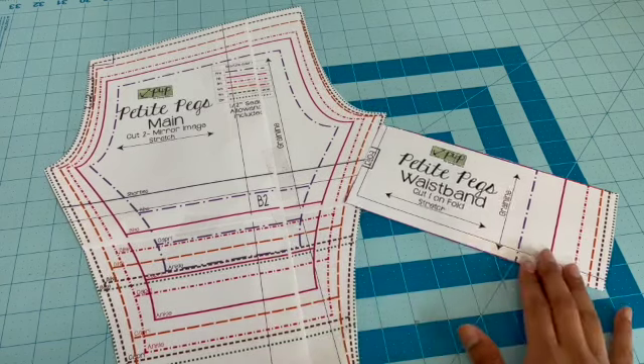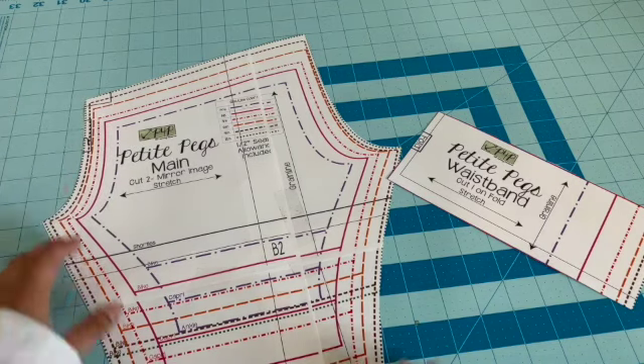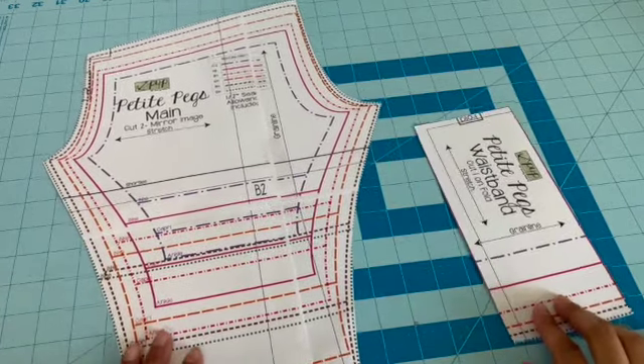This is a pretty easy, beginner-friendly pattern. Some patterns will have additional markings — like a small dot — which just means you'll match those two dots together when sewing. But for the most part, your patterns will be pretty similar to this one.